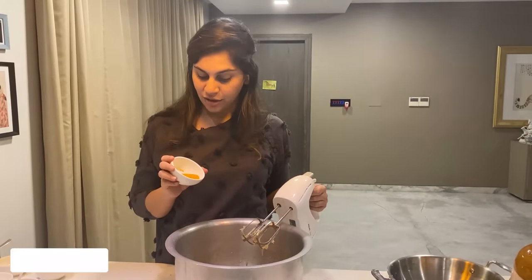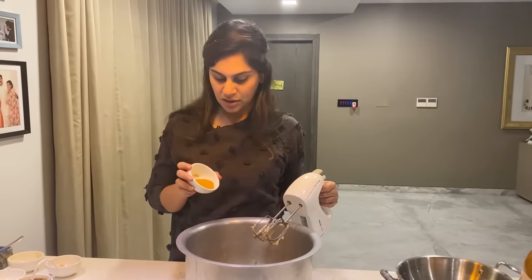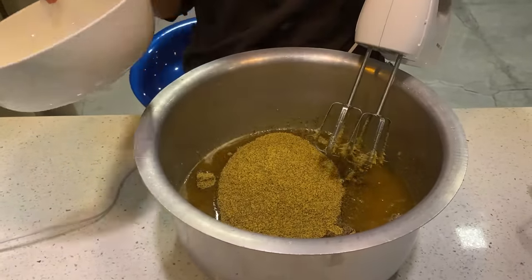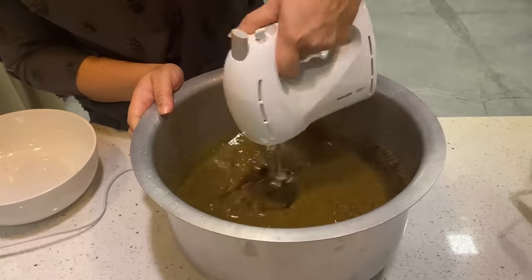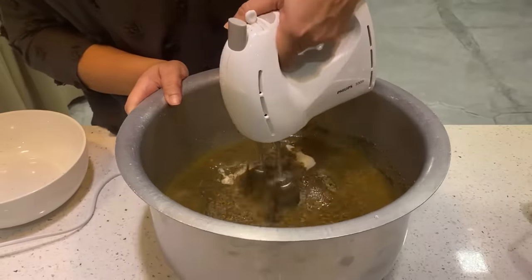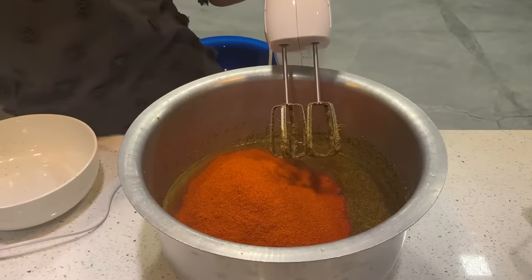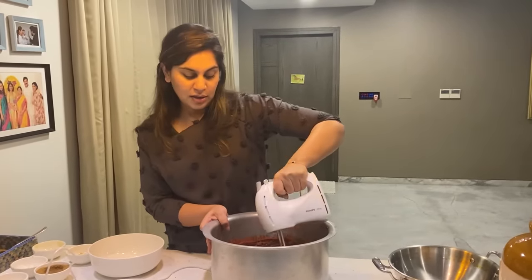We have some turmeric here — you can see it's so bright and yellow. This is what my sister got from Lackadong and it has the highest curcumin levels. Adding the turmeric. This is mustard powder, followed by salt, and then finally your mirchi powder. Be careful to stay away — my nose is twitching, it's a lot of mirchi.